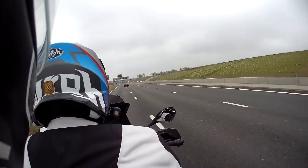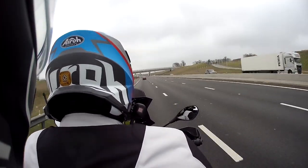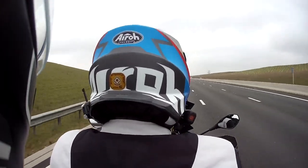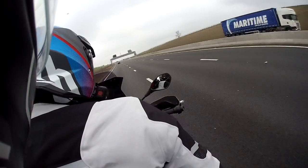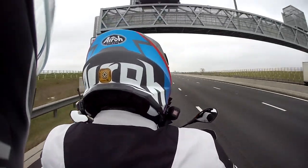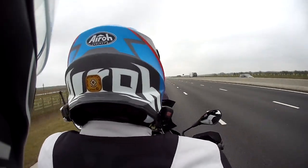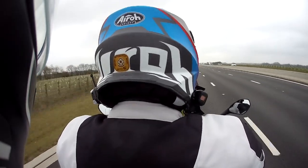That's the thing about the GSA — I do like the bulkiness of the tank. I need some sort of protection given my stature. The standard GS didn't suit me when I road tested it, but this gives you all the protection — here at the front, the screen, the engine guard, these little side pieces — it all works. It all protects. It's a cracking place to be.